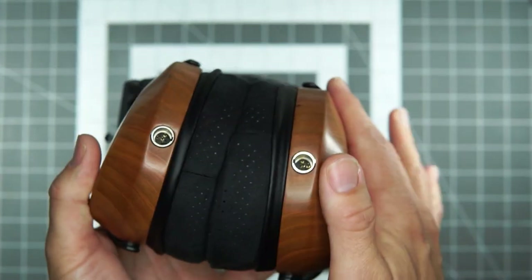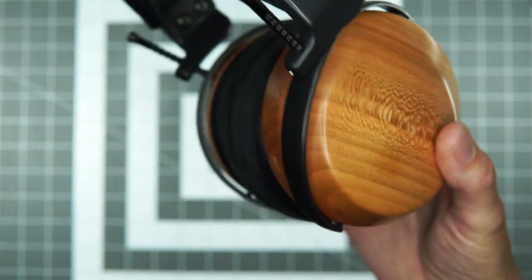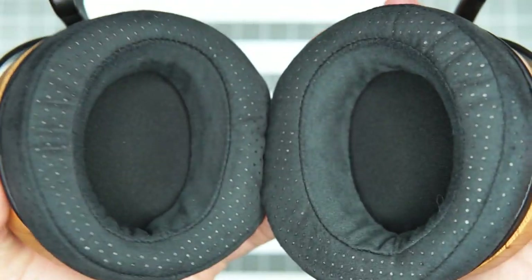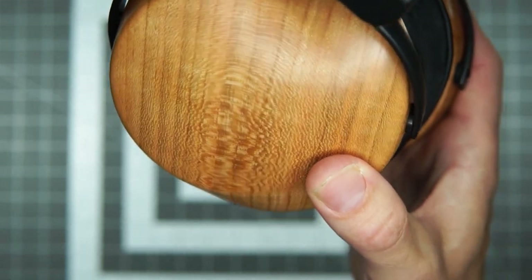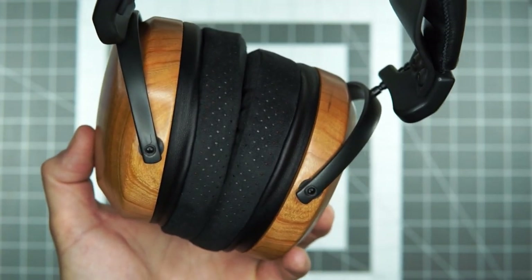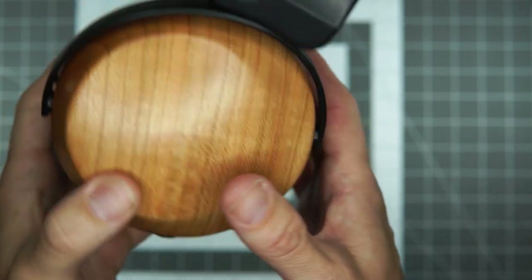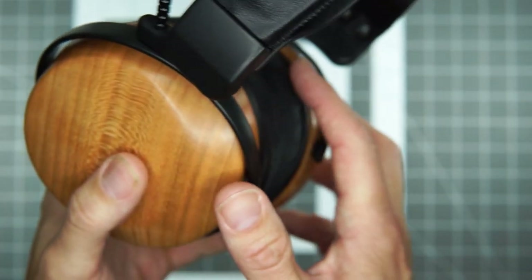The bass is deep, impactful, and tactile in that fun way that closed backs can do — which is pretty hard for open backs to achieve at that same level of rumble and resonance. You feel like you're in the bass, not observing it. It has a great deal of drive and impact. This headphone moves. It's not the fastest or most dynamic — and I think that's maybe the trade-off versus the Verite — but it moves, and you'll feel very satisfied with the drive and forward momentum it imparts.